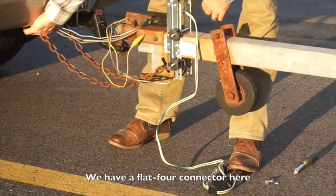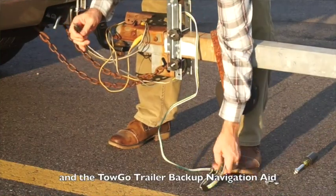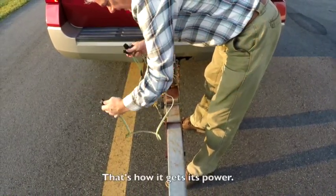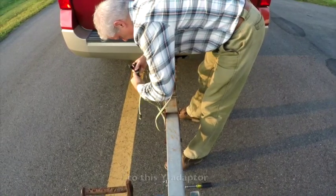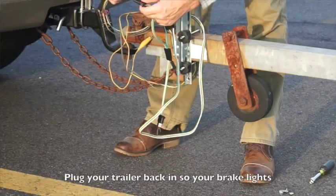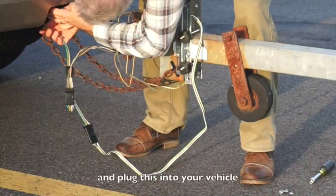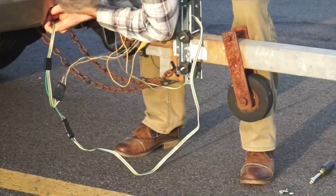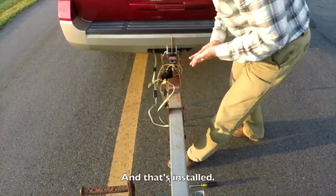Now we have a flat 4 connector here, and the Togo trailer backup navigation aid has a flat 4 connector — that's how it gets its power. We'll plug that into this Y-adapter, which is a two-way splitter. Plug your trailer back in so your brake lights and all your safety things are working, then plug this into your vehicle. There we go — that's installed.